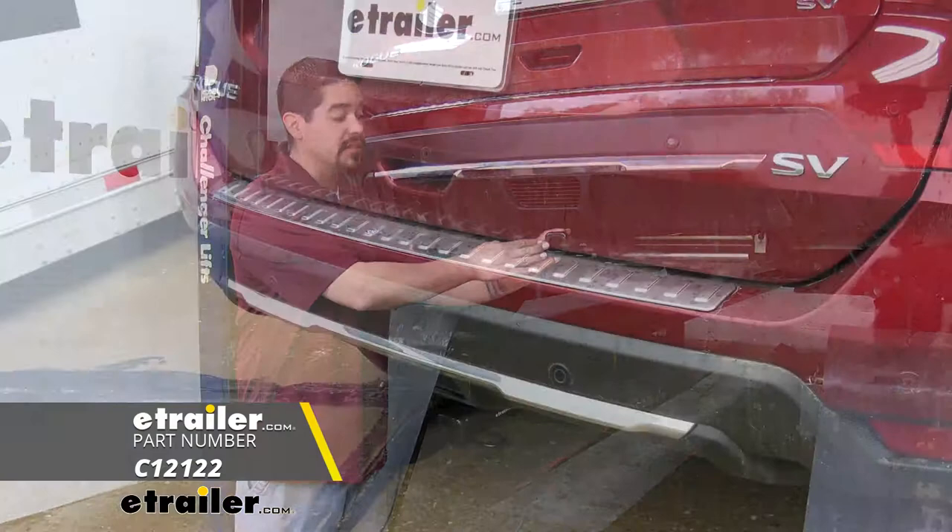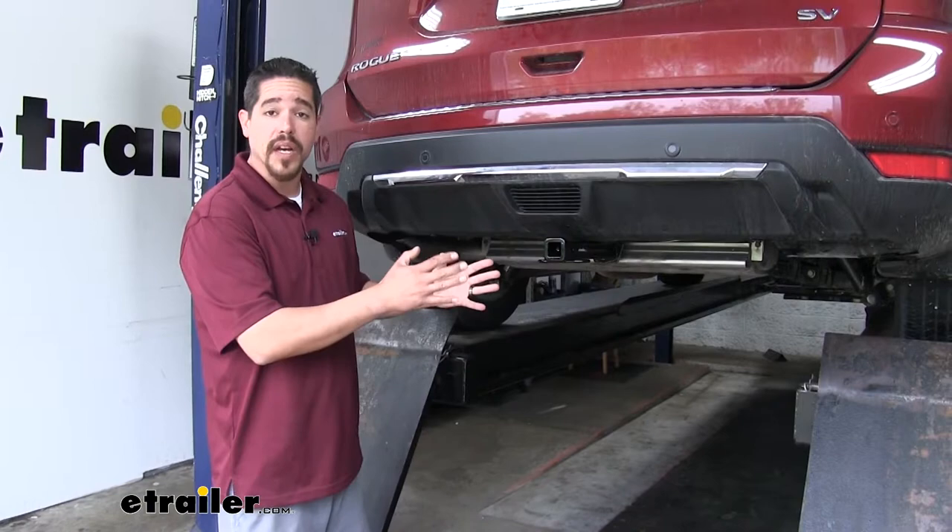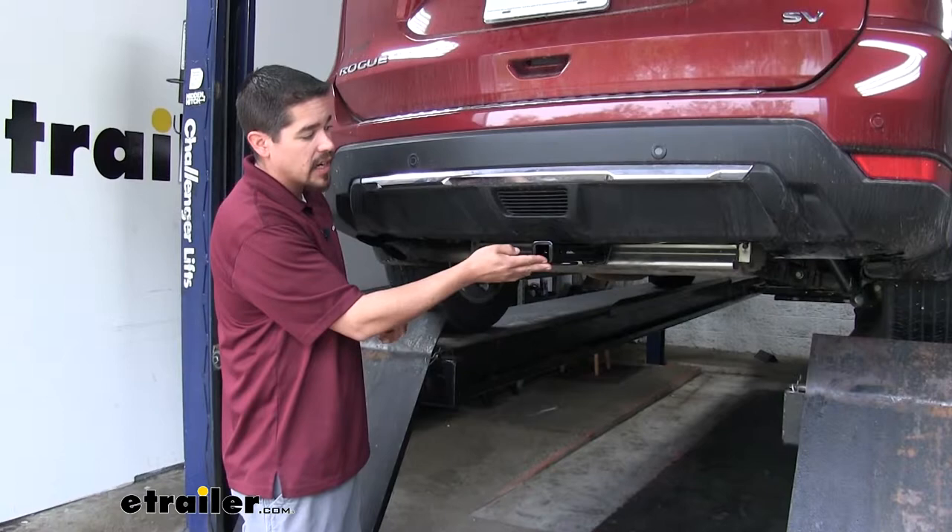Here's what our hitch is going to look like once we have it installed. It's going to have a really clean appearance. All we're going to see is that receiver tube sticking out, because the cross tube is going to be completely hidden behind the bumper, giving it that really nice factory look.